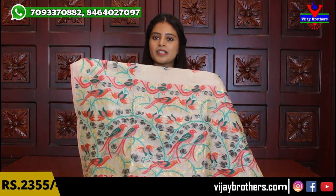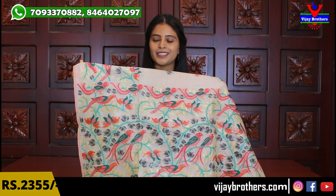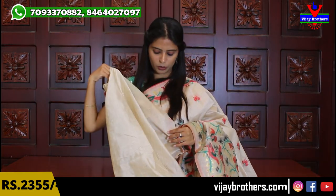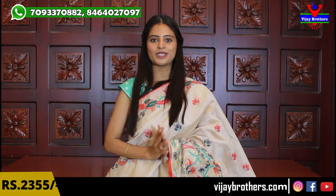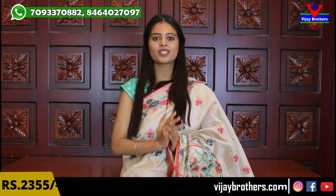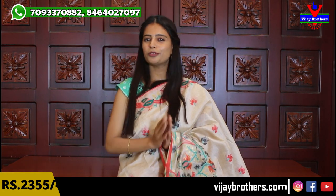The same border — thread weaving — with tassels attached. The blouse is a plain blouse pattern. The sari has borders on both sides. It is a beautiful sari. The price for this Kadi silk sari is ₹2,355.